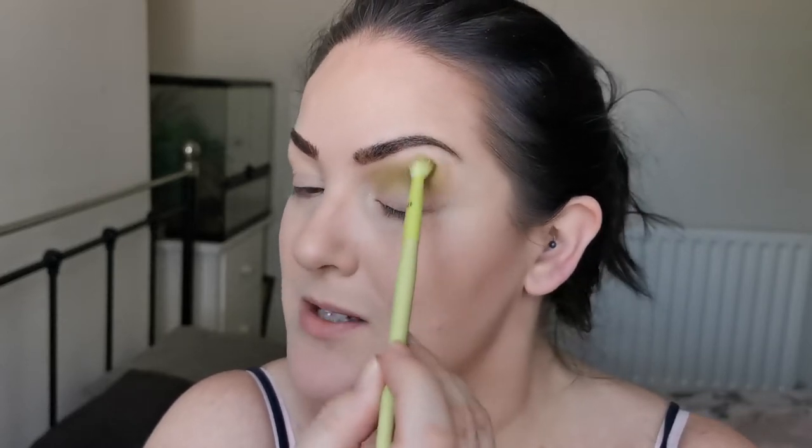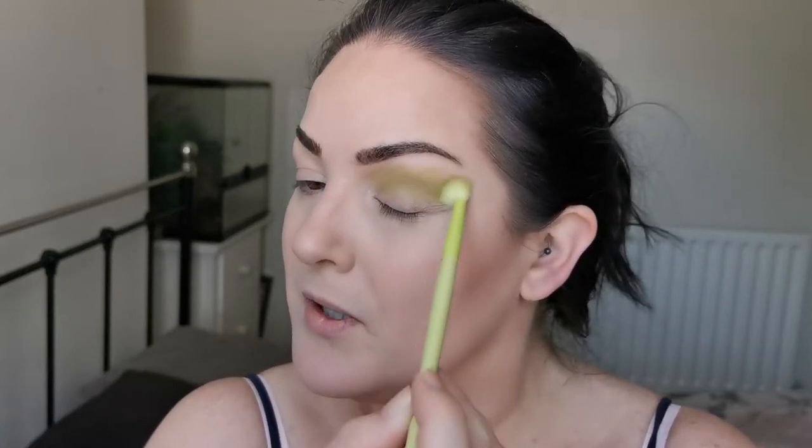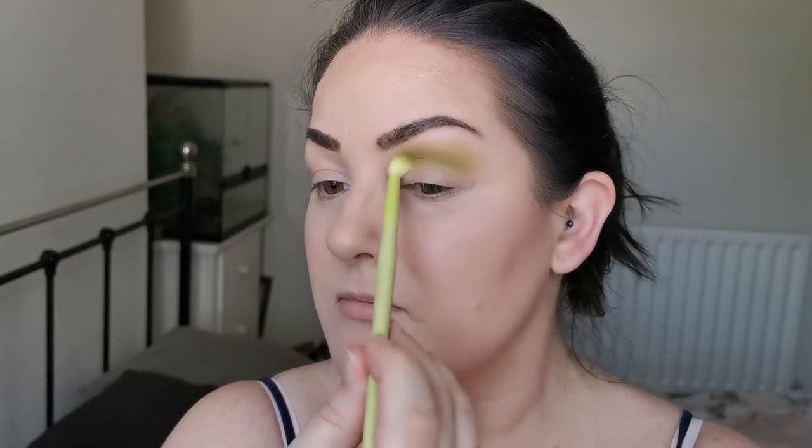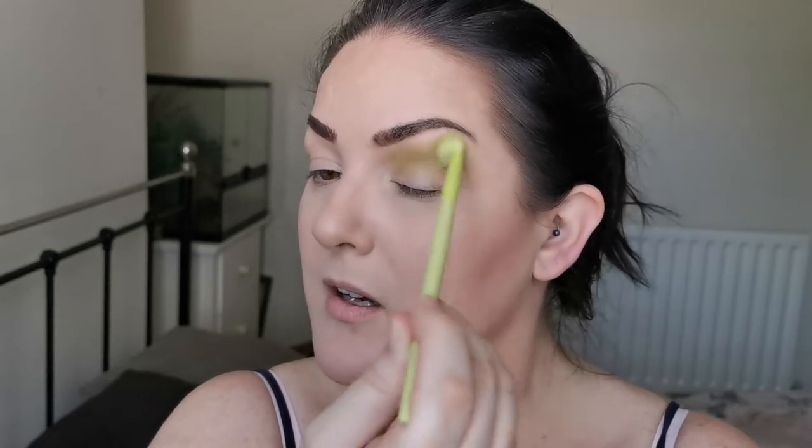Collabing with Anki is one of my favourite things to do. If you don't know who she is and you haven't gone and checked her out yet, then please do — even if you need to pause this video to go and subscribe. I just want to make sure I'm taking this up high because this is the transition shade. There is no lighter shade that I'm going to be blending it out with; I'm just using it to blend itself out.